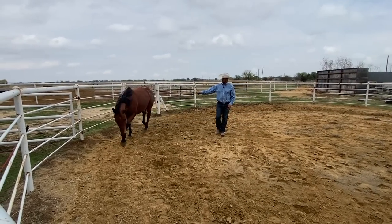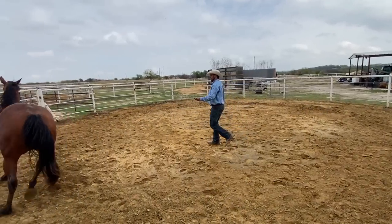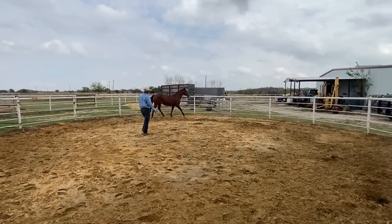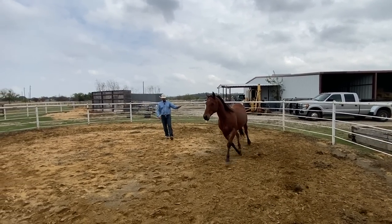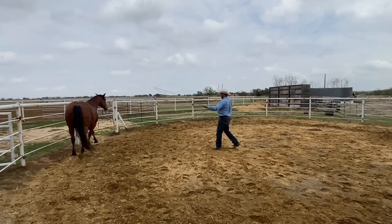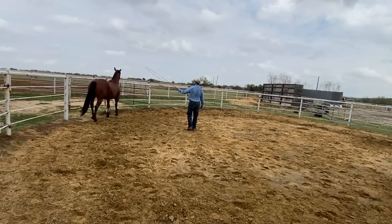You can see that even though I'm behind her, she whirled back into me. What that is, is she doesn't want me to be the one dictating where she goes. She wants to be in control of where she's traveling. So for now, I don't care which way she goes — I'm just going to follow her. She's going to get no relief from me putting a little pressure on her with my stick and string as long as she keeps moving away.